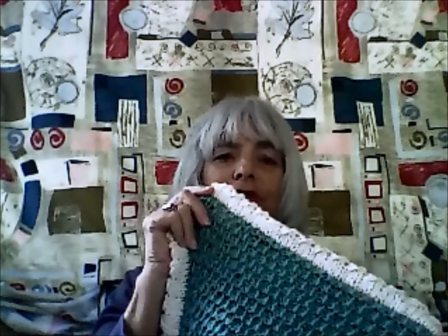Hi everyone, it's Judy and I wanted to let you know that I've finished my little Linus Project blanket sample. It's really too small to be a blanket but I've been so busy I just haven't had time to make it the right size. They really do prefer it to be at least 30 by 30, anywhere from 30 by 30 up to 36 inches by 36 inches.